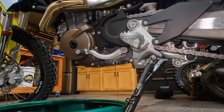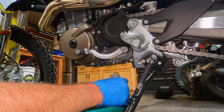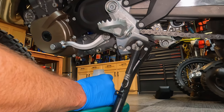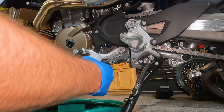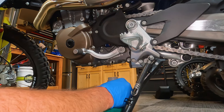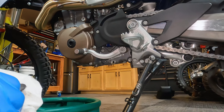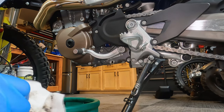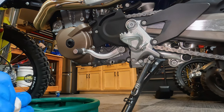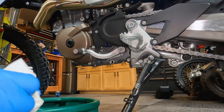At 300 miles there's a little bit of metal shavings on there — that's to be expected, nothing to alarm yourself with. I always do this one thing I forgot to mention in the intro: I send my oil off to Blackstone Labs to get analyzed. It gives you a good idea of what's going on in there. You can see there's a good bit of metal shavings — it's to be expected on your break-in period, and that's why you're doing an oil change a lot sooner, to get all those metal shavings and stuff out.